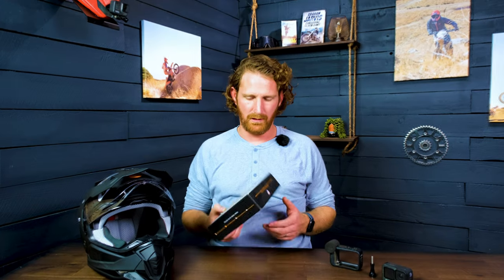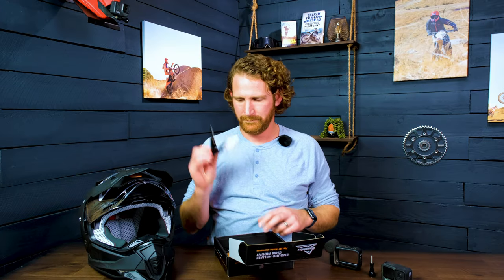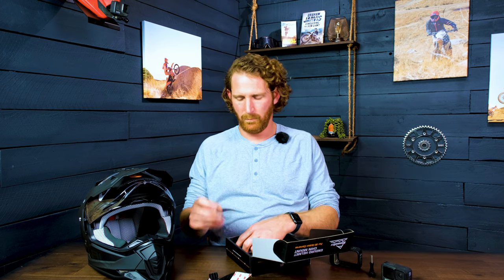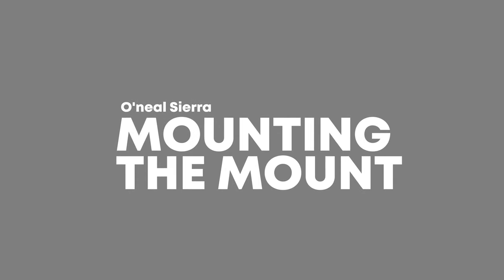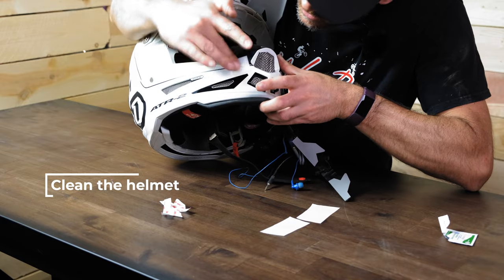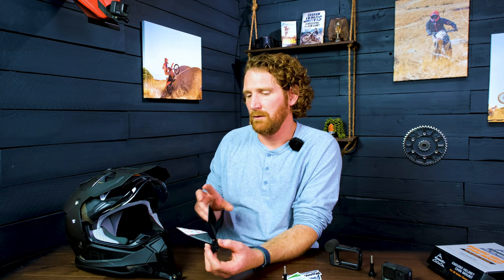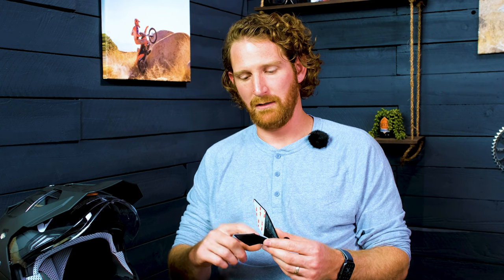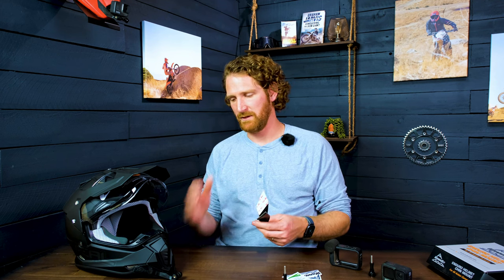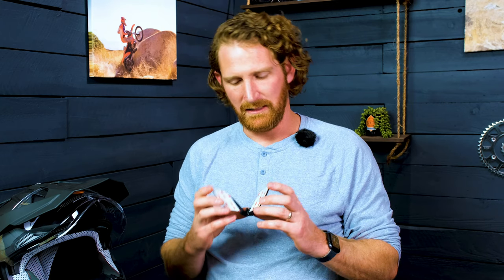In the box you'll get our mount, an alcohol wipe, a screw, and a couple of stickers. The first thing you want to do is clean the helmet really well — make sure there's no oily residue or dirt that would keep it from sticking. Then fit the mount up to the helmet and figure out where it goes. It's tapered, so make sure you mount it in far enough but not too far — getting it too far in will cause the leading edge to be tighter and the wings to stick out, which will cause it not to stick as well.